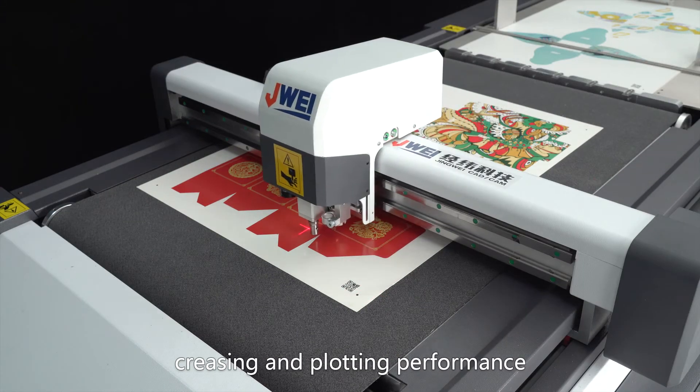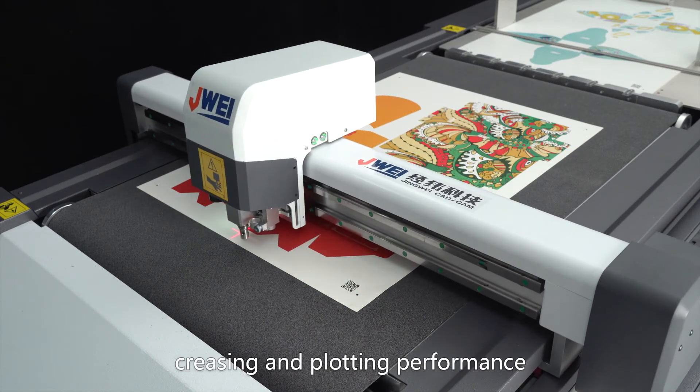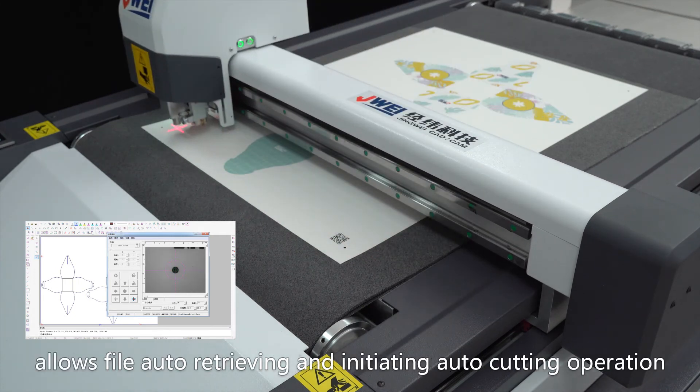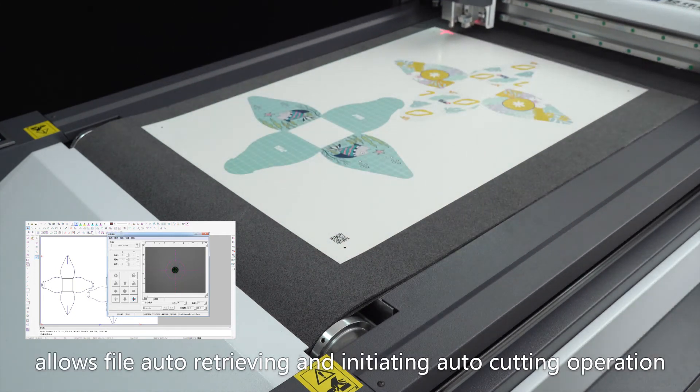Precise cutting, creasing, and plotting performance. Barcode and/or QR code recognition function allows file auto-retrieving and initiates the auto-cutting operation automatically.